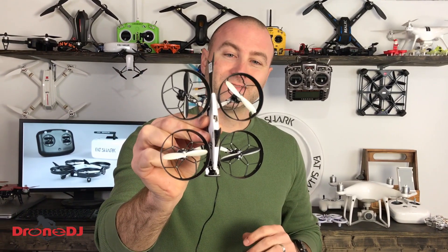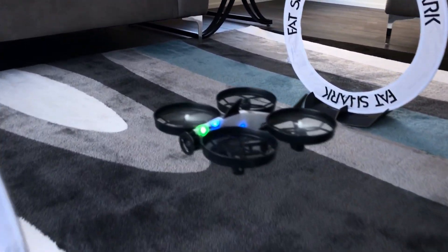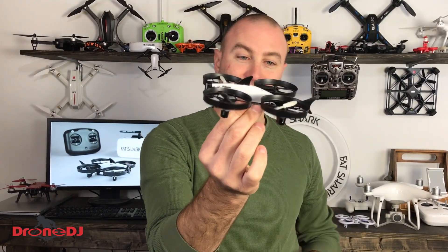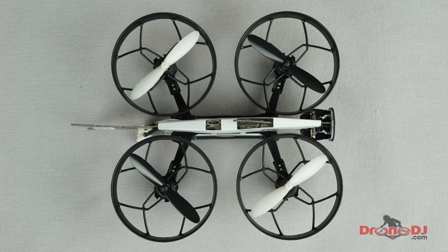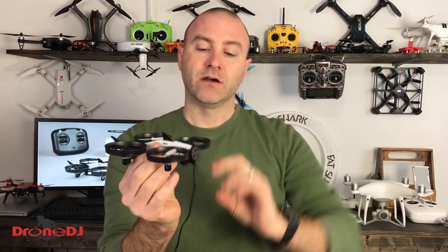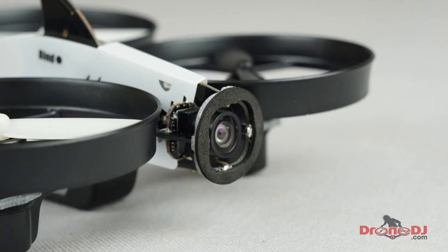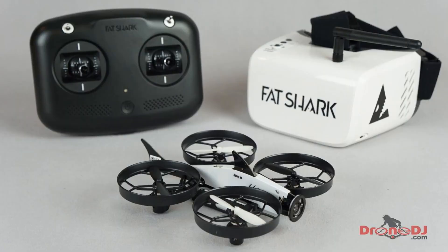Let's talk about the drone in terms of design. We've got a ducted design, which is nice — you can bounce off walls. We've got brushed motors. The camera is forward-facing, and it's by Fatshark, so we've got a cool shark design. It's a nice solid soldered design, almost looks like carbon fiber, and this thing can handle bumps and bruises. The camera does not adjust the angle — that's kind of the first downside — but if you're learning how to fly, this is probably the best all-in-one system you can buy.